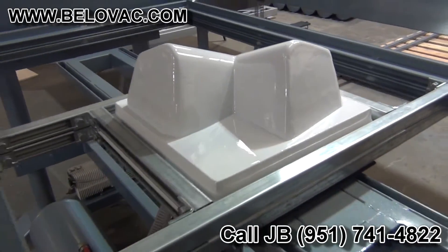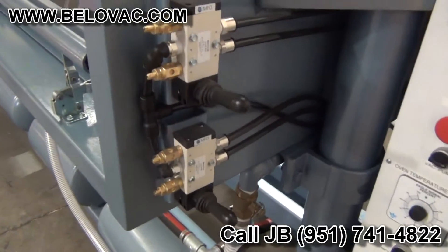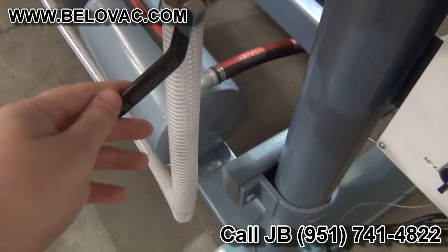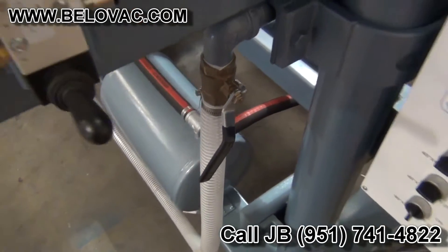Now we're going to let that part cool. Take a look at the controls on the machine. You have your pneumatic valve controlled here and here for the upper and lower table. This here is the vacuum relief valve to release the vacuum into the tool.